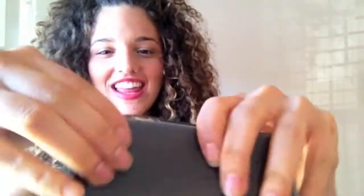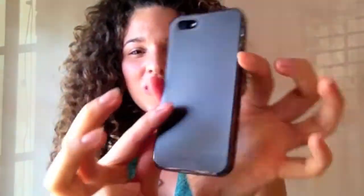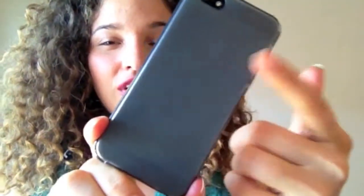And you just slip it in one corner, two corners, and then the last corner. And here we have it. It is a two-tone finish case.